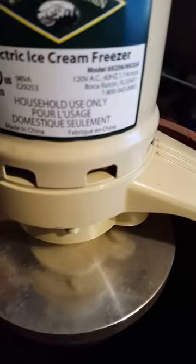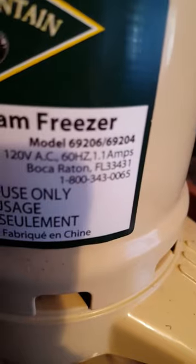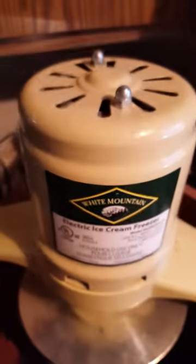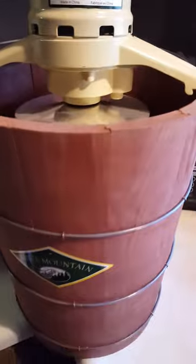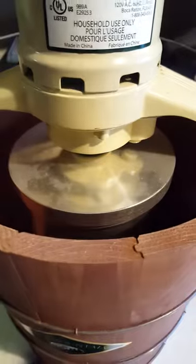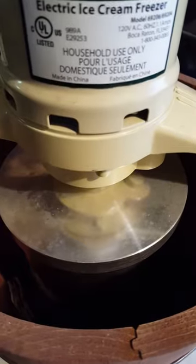There you go — the motor is running. The model number up there is 69206. Again, this one is basically brand new right out of the box, very very nice. I think that's a six quart ice cream freezer, and I don't have the original instructions.